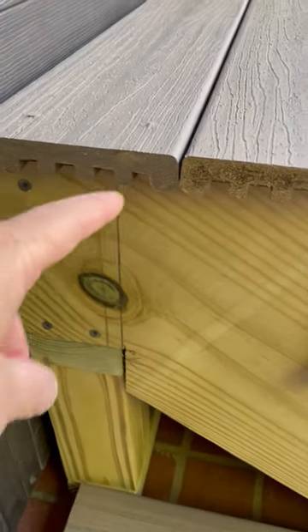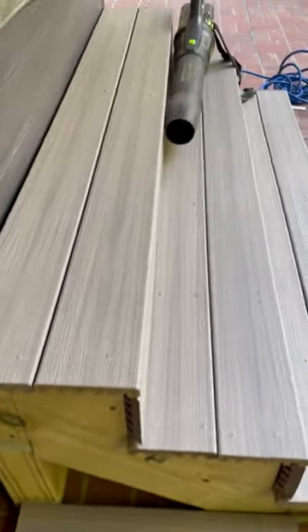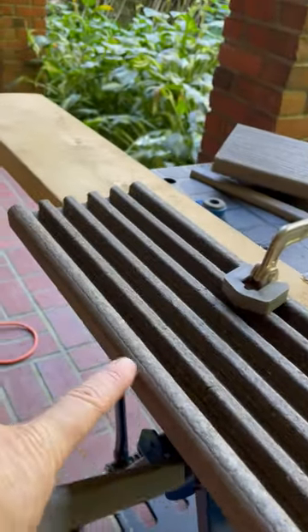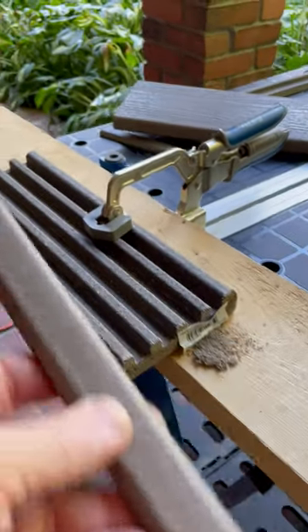I just wanted to show you my solution to cover up these boards. I made it for my spa, and what I do is I cut off the edge of the scrap cut, and I come up with this.